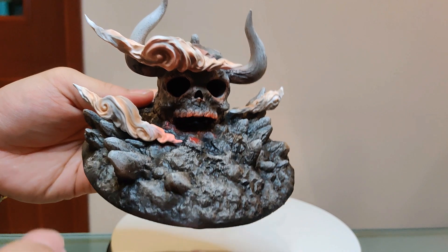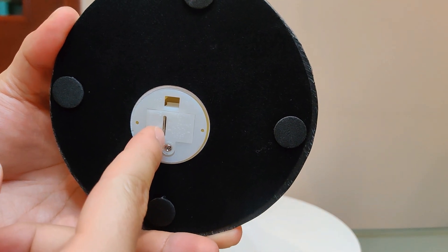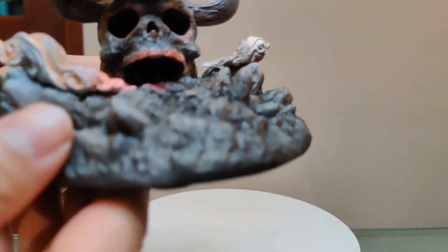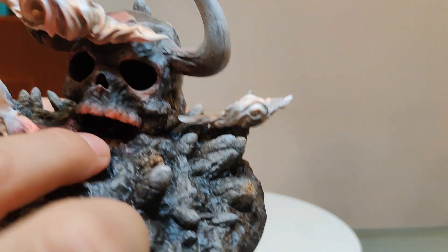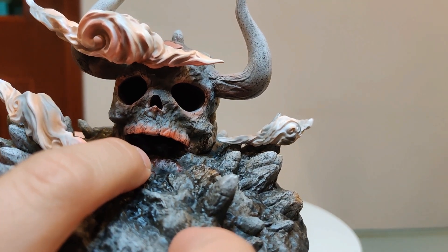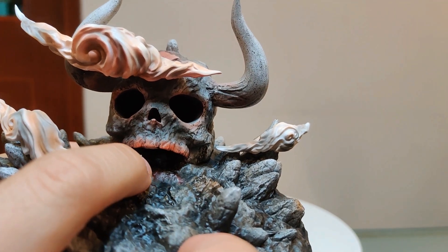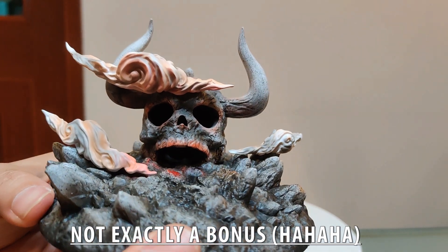I just discovered something pretty interesting about this base. As I showed at the beginning, this seems to be a battery case with batteries inside, but there isn't an on/off switch to toggle it. After further investigation, there isn't even an LED light inside the skull, so maybe they forgot about it or it wasn't included. Nevertheless, it isn't a big loss — maybe I could find some LEDs to insert inside. Just a little bonus note for those who were curious.